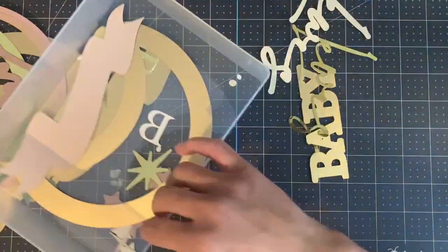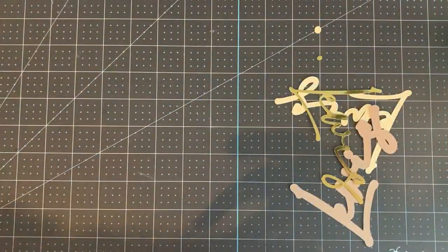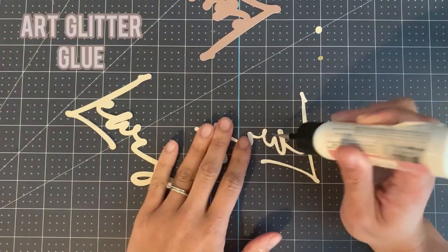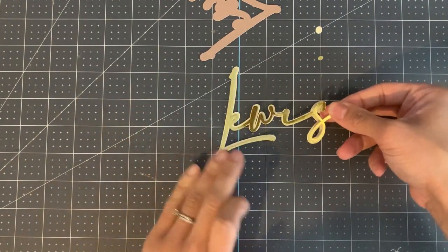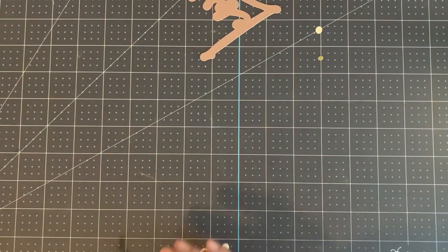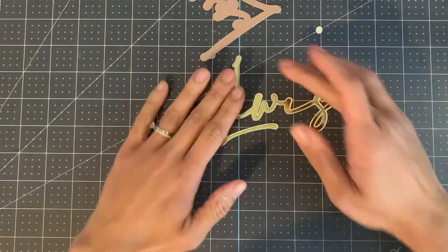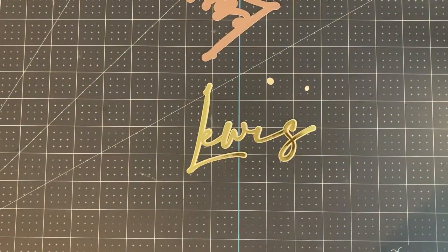So let's start with our text. Grab your first layer and apply to your second layer using glue — use small dots. I use arc glitter glue with a fine metal tip. Repeat this step if you have any loose sections such as the dot of an eye.